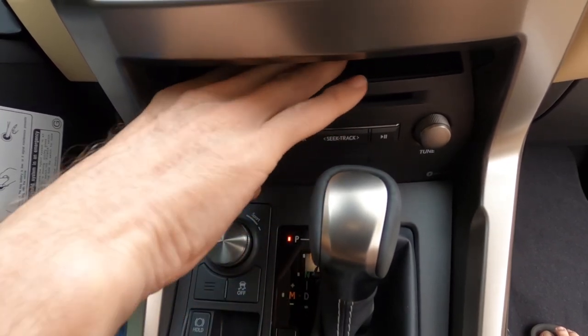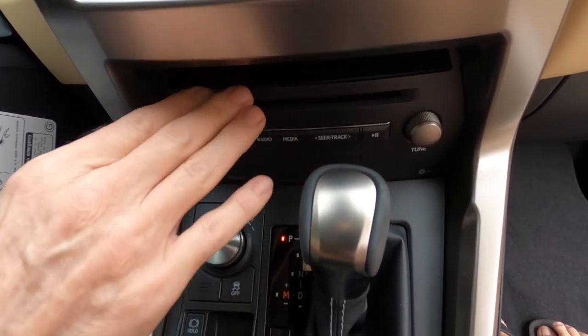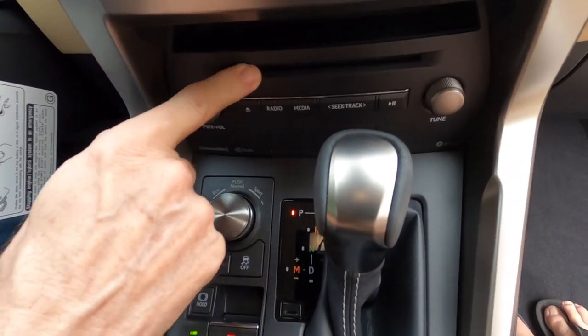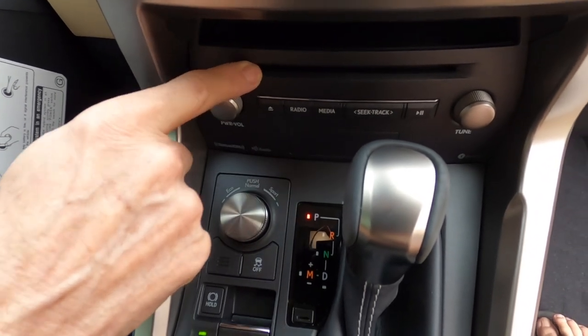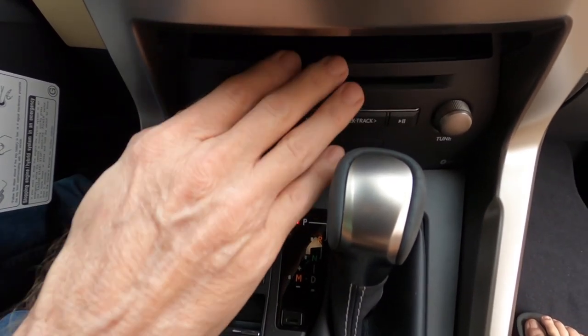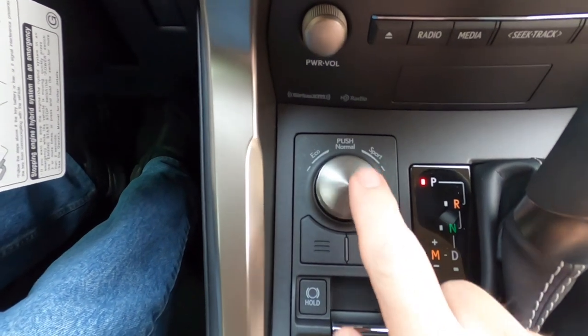There's kind of a useless shelf that Lexus puts in here — there's really not enough room to put much there, other than maybe a pack of gum. Below that you've got a CD player — I don't know what this is, it's 1990? I don't know who is using CDs anymore. If it were up to me I'd just as soon Lexus get rid of the CD player and turn this into a wireless charging station.